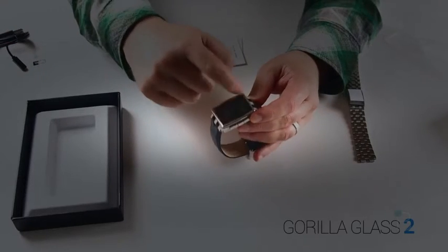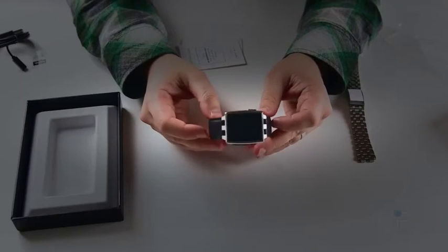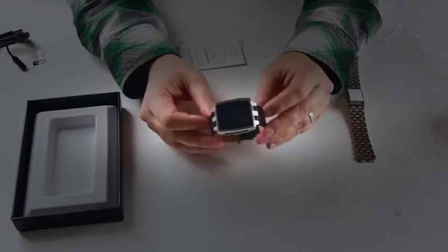You also have Gorilla Glass 2 here, so it'll make it much more durable on the screen. The OS is Pebble OS 2.0 — it's the same you're going to get with the older Pebble, and all the apps will work on here. Internally, it's pretty much the same; externally is where all the differences are.